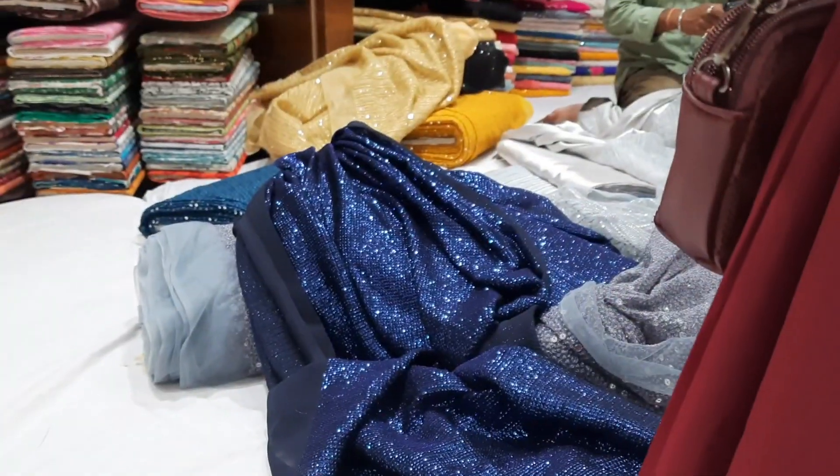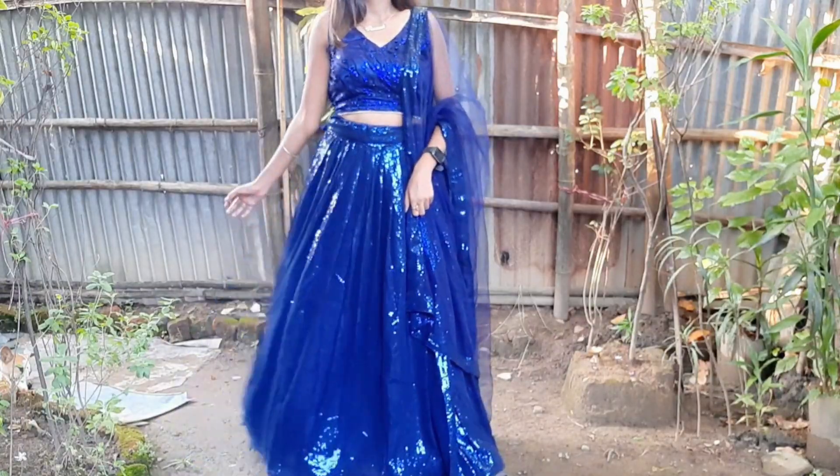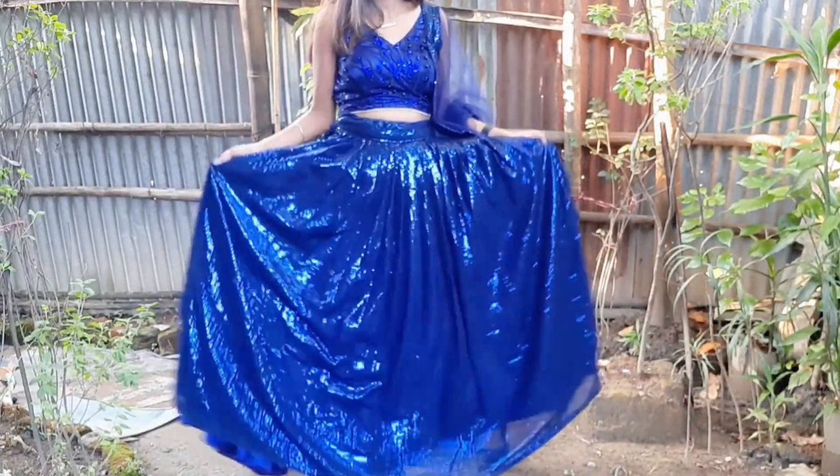According to this fabric, for the main lehenga fabric, we took 3.5 meters. We have no use of can-can because it is very difficult to manage, so instead we created volume from the fabric layers — the main fabric has two other fabrics attached underneath. The main fabric was 300 rupees per meter and we took 3.5 meters, so it cost us 1,050 rupees.